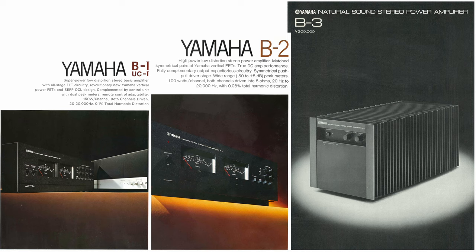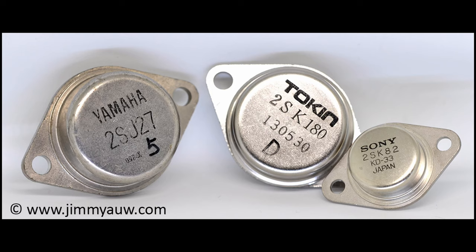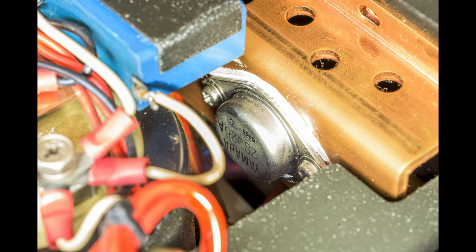It may seem like I'm obsessed with the VFET amplifiers, and yeah, maybe I am. But they sound so bloody awesome, I can't resist.